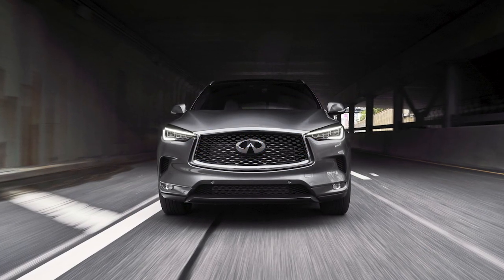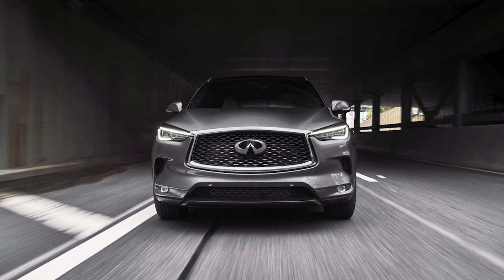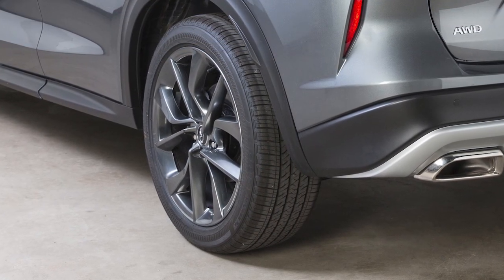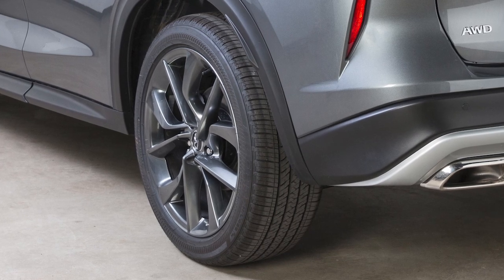The tire pressure monitoring system does not detect a sudden drop in tire pressure as with a tire blowout, and it is not a substitute for proper tire maintenance. Check the tire pressure in all tires, including the spare, often and always prior to long distance trips.